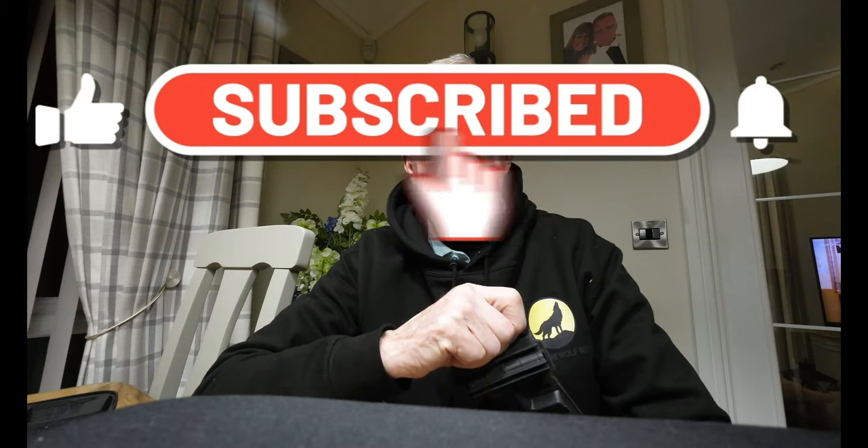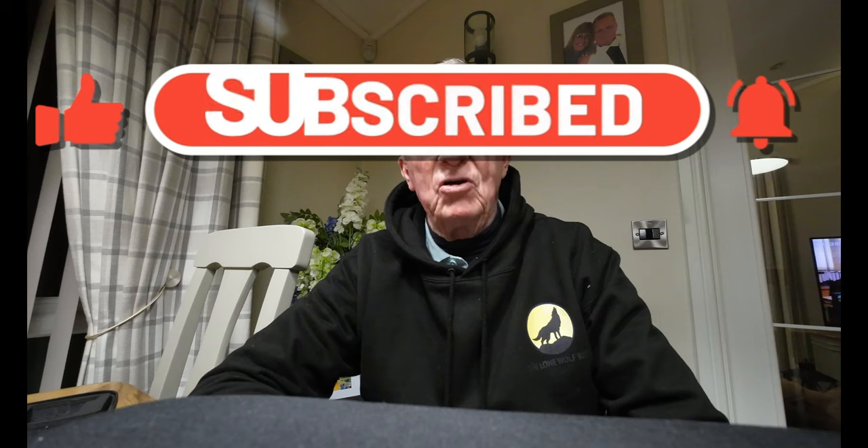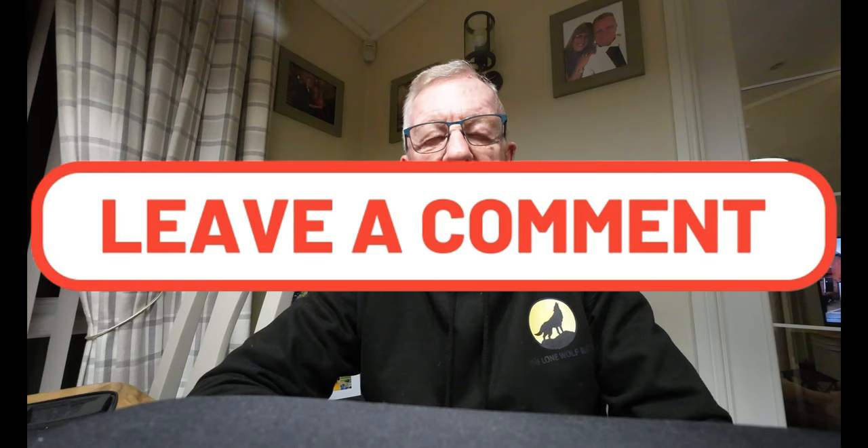Until the next time, it's Lone Wolf — bye for now. Don't forget, give us a like, subscribe to the channel, help me keep it growing. Until the next one — Lone Wolf, bye for now. Just be careful out there.